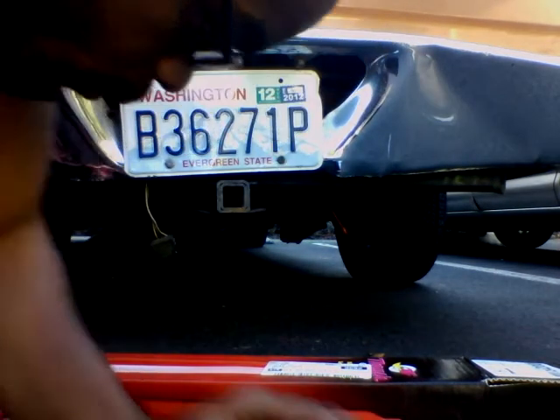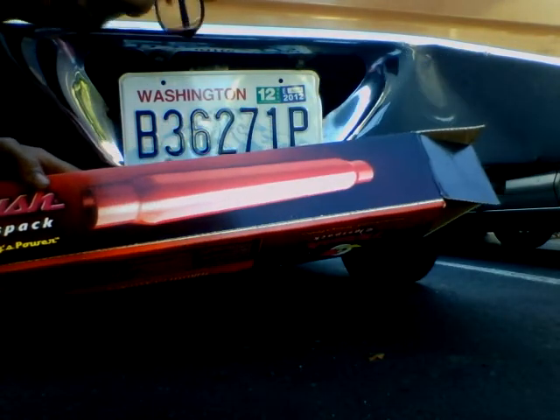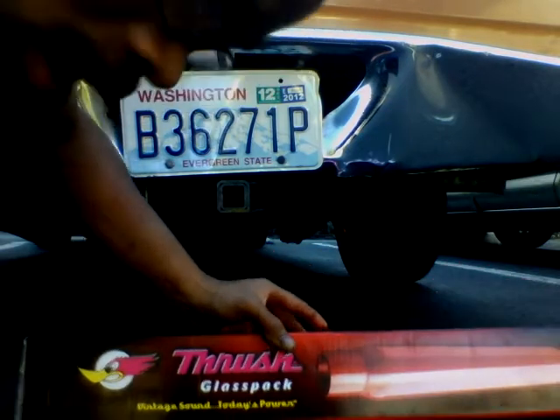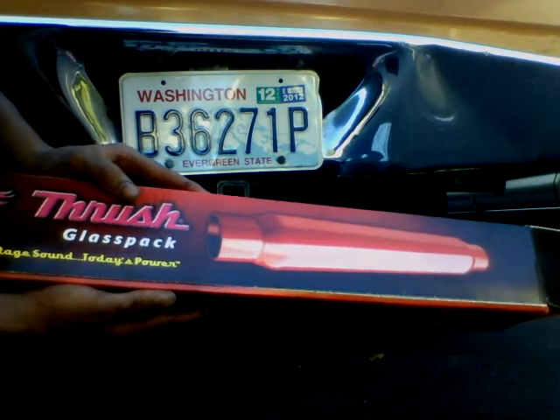Any day I would choose this over a Flotec. Flotec has a cheaper made glass pack but does not have the quality of a Thrusher. Thrusher for all your vintage sound, today's power.